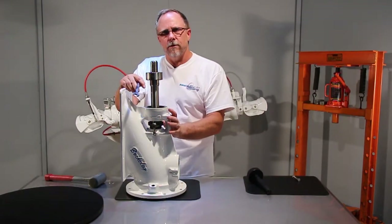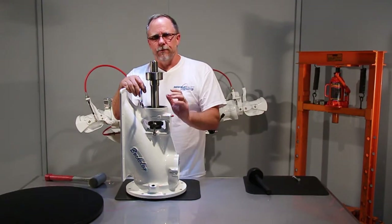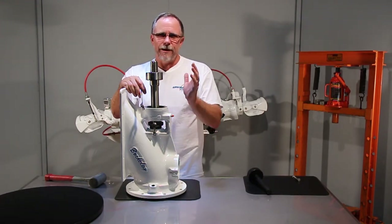Normally we'll cinch this down until it puts just some pressure on the packing. Final adjustment really has to be done in the water — what you're looking for is about a drip per minute at idle coming back through the packing gland, just a little wet spot running down the pump. And that's it.